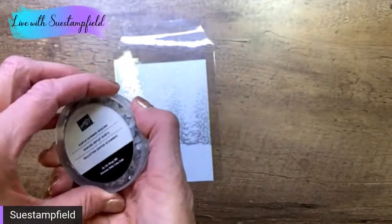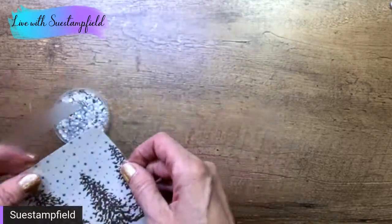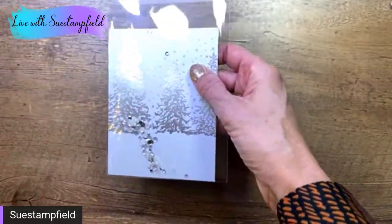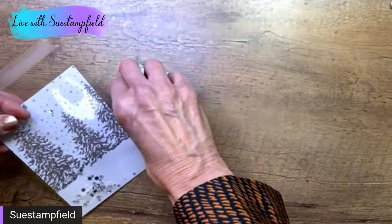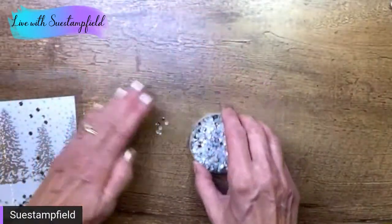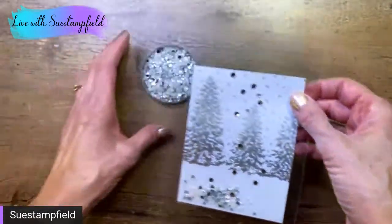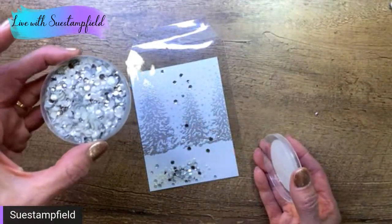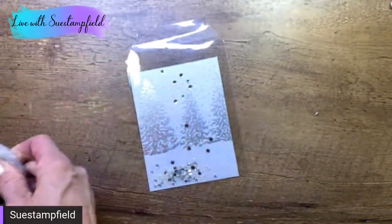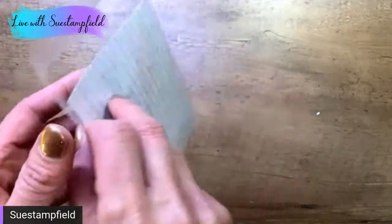These are the subtle shimmer sequins, and they are part of the suite. I'm going to take a chunk of these and sprinkle them in — you can add more or less, it's really up to you. I'm making a mess! Confetti everywhere. Just sweep those right back into the container. I feel like that's enough — a decent amount. You could get six to ten cards out of one package of these, depending on how many sequins you add for the shaking part. Now I've got my shaker bits in there, and I'm going to peel off the backing.